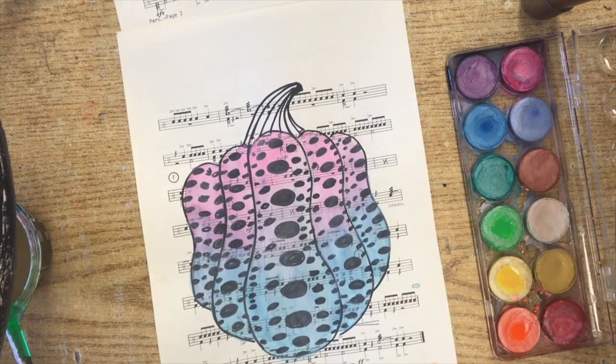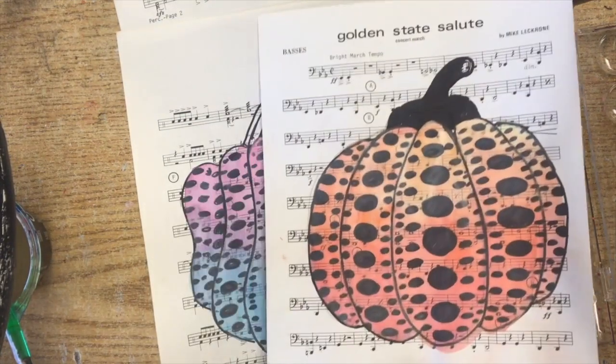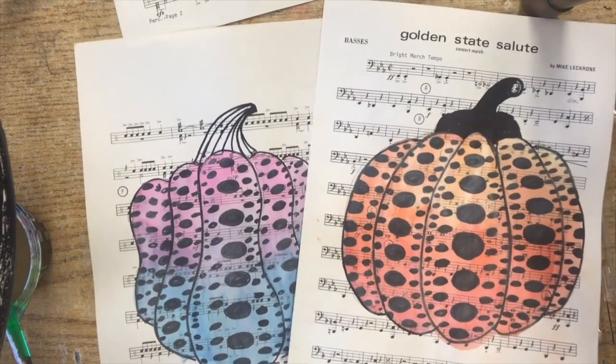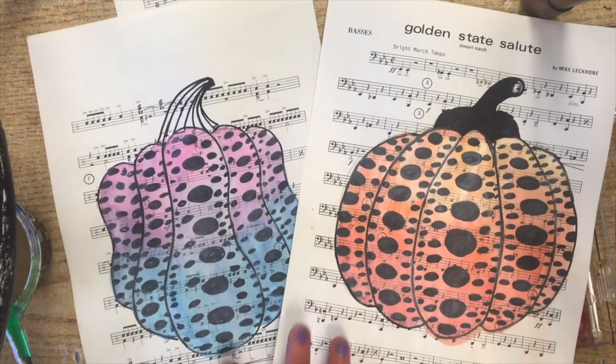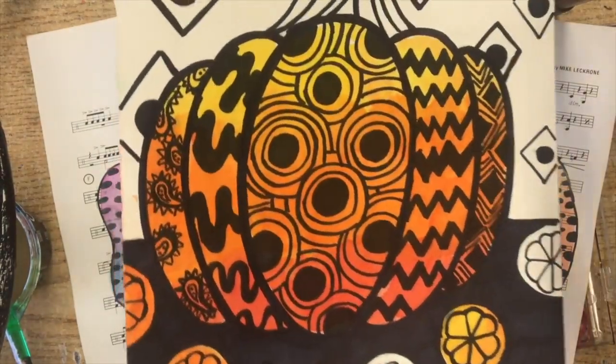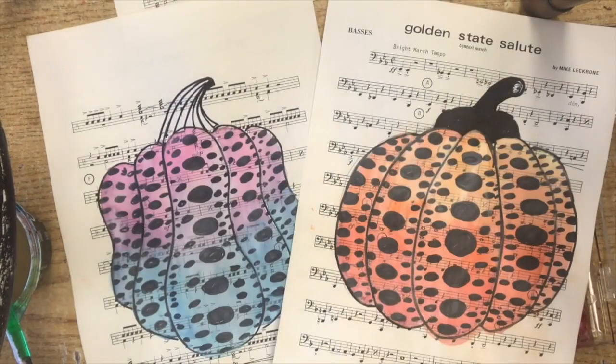So now we have our finished example. Depending on the color and the design you choose, they'll look totally different. You can either choose to do those dots or you can get one of those pattern packets and do a funky design as well. Good luck — you might not get to all of this part today and that's okay. We'll add the designs later if we don't get to that.